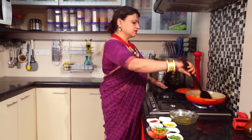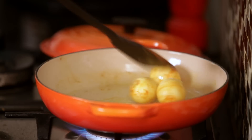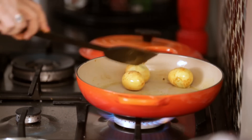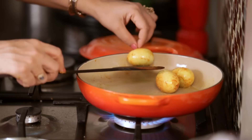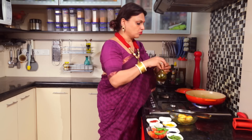Add the green ingredients. Now the oil is ready. We will add the oil and follow the process. Now we will add the next ingredient to the oil.